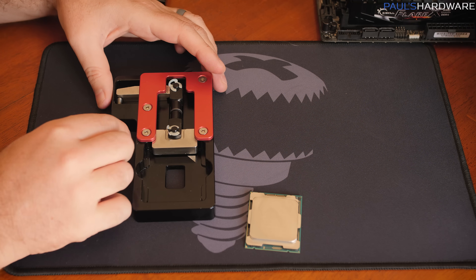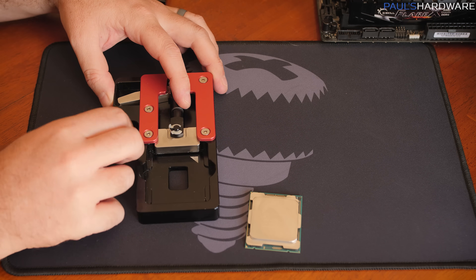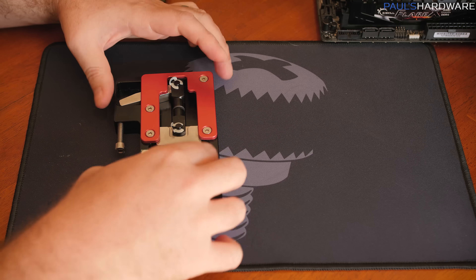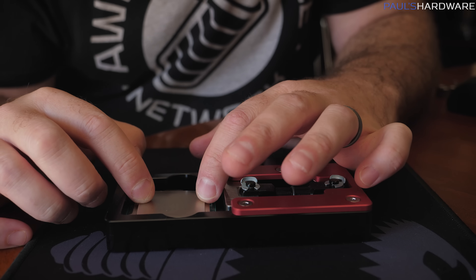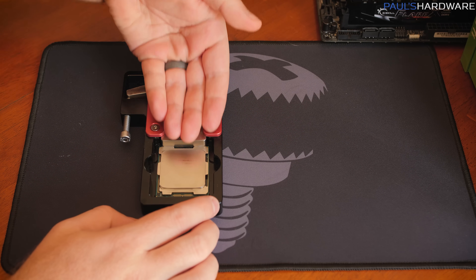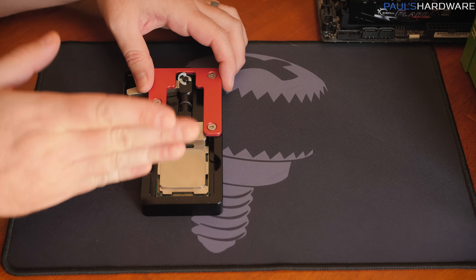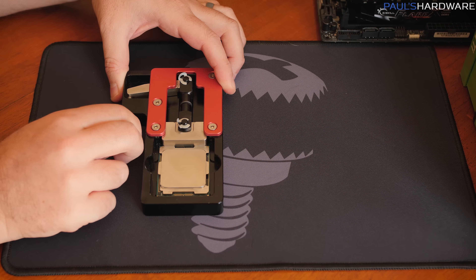This will be my second time delidding a Skylake-X processor. It's pretty foolproof with this tool, but we're still doing a somewhat dangerous action on a very expensive processor, so I'm a little nervous. We're going to line up the triangle and apply very firm pressure to the side of the IHS in a uniform manner. We're keeping a close eye on the surface mount components — as soon as the IHS shifts just ever so slightly, it should indicate the seal is broken.